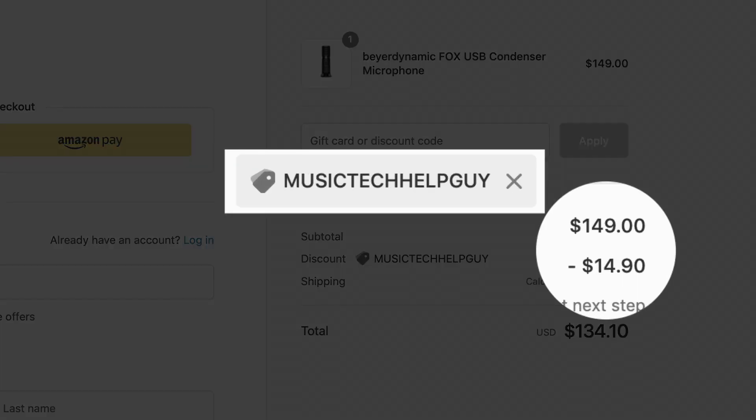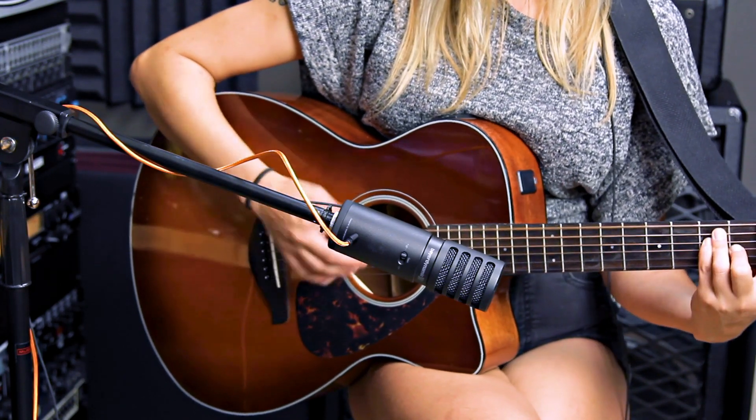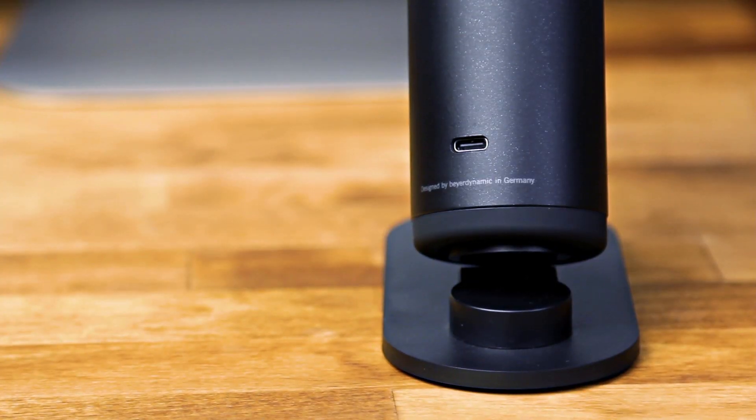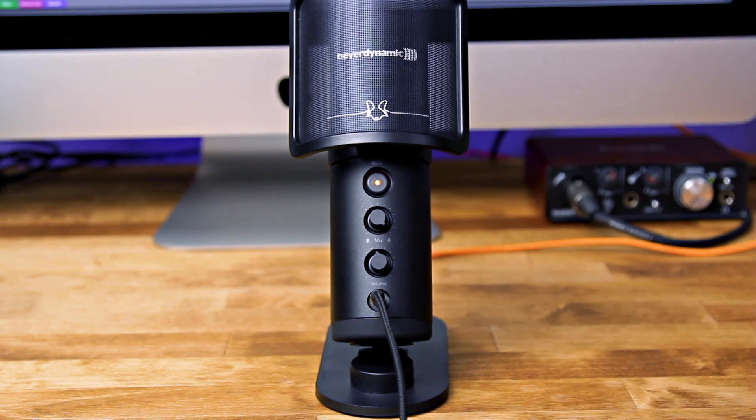The Beyerdynamic Fox is a great quality USB mic for musicians on a budget, and at only $149 US, it won't break the bank. If you use my offer code, you'll get about $14 off. So if you don't want to fool around with an audio interface, the Beyerdynamic Fox is perfect for you.